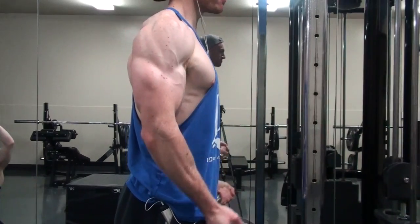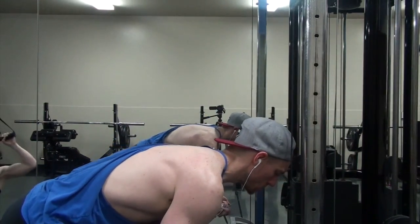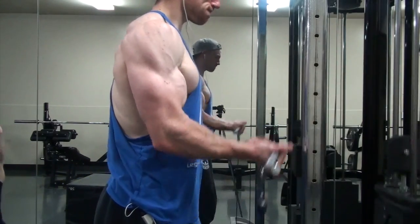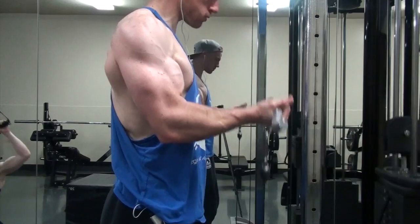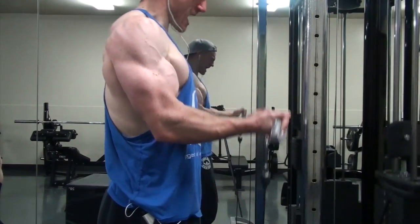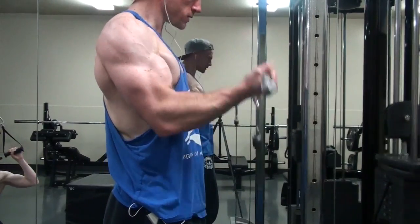Then I moved on to a cable curl with a wide grip and then a close grip, 8 to 10 reps each. I really enjoy this one — the constant tension on the eccentric portion leads to a huge pump. I need to put cable curls in the rotation more often.